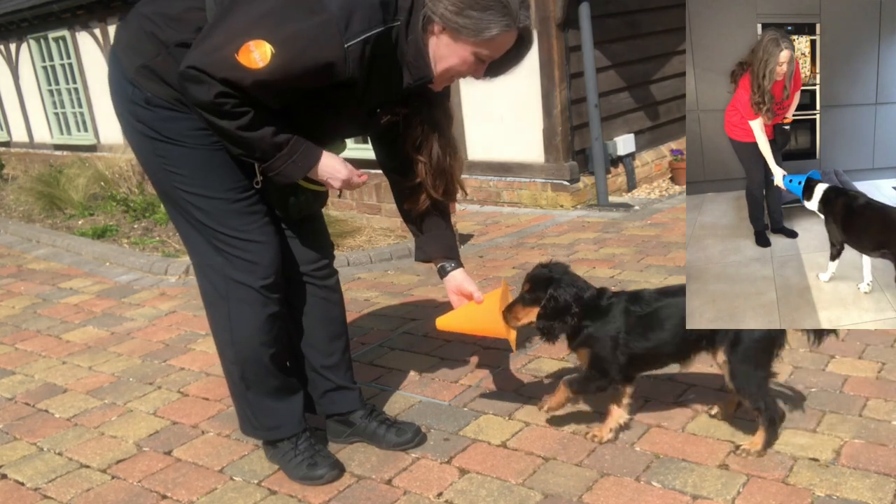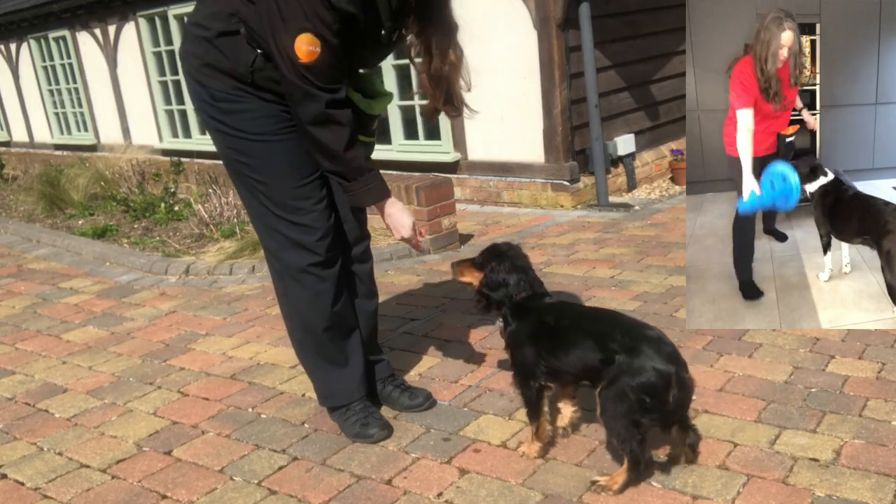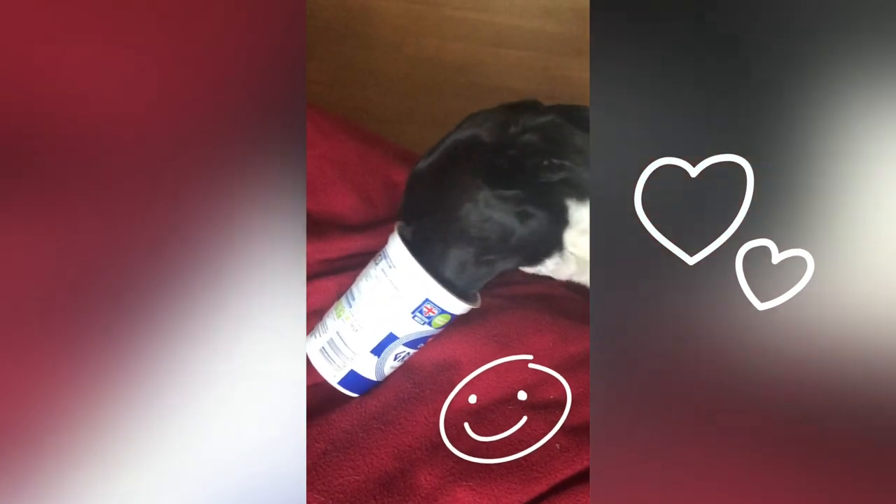Once your dog is loving this game, you can grow the amount of time they'll hold their nose in the cone or muzzle. Of course, you can just let them lick the remains of a yogurt pot for the fun of it.